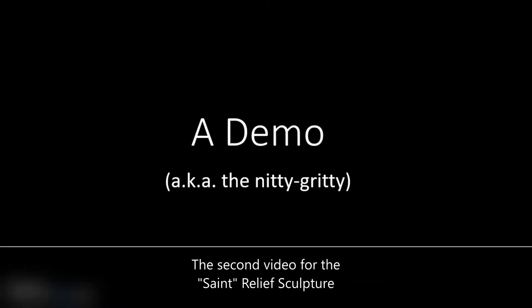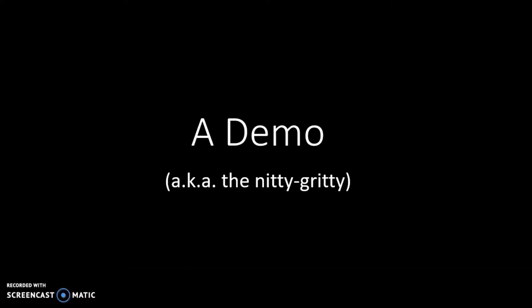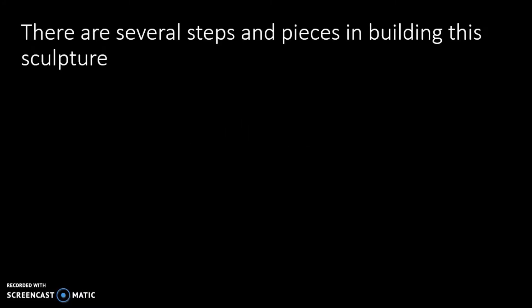This is video number two. It'll consist of a series of images and text and clips of me putting together and demonstrating the assemblage of the sculpture. I'm not going to try to read everything, but I do want to elaborate on what is being said in these images.